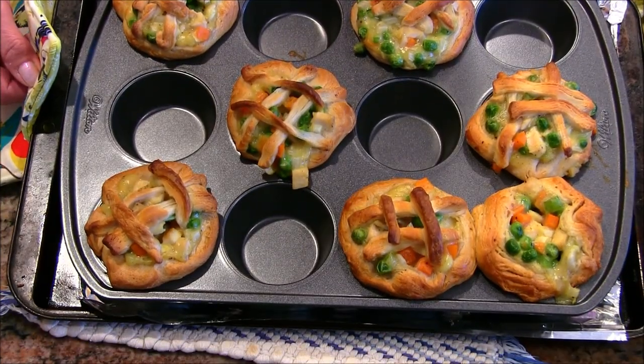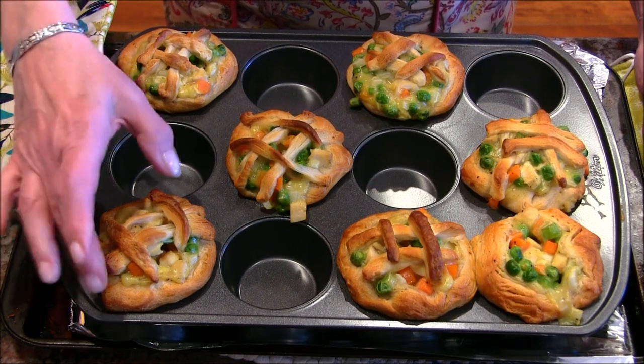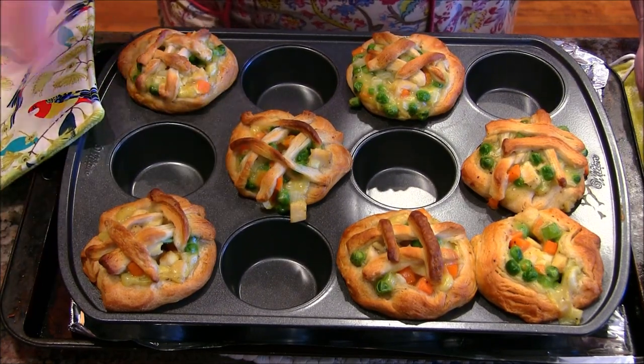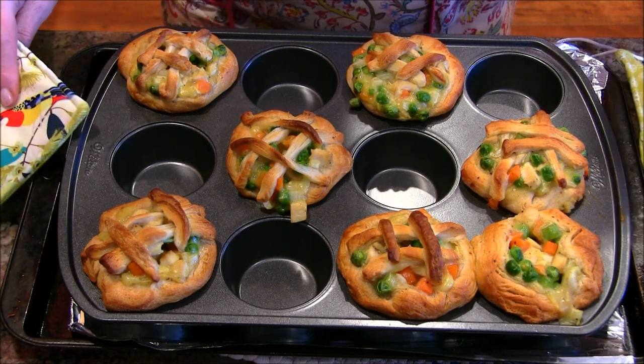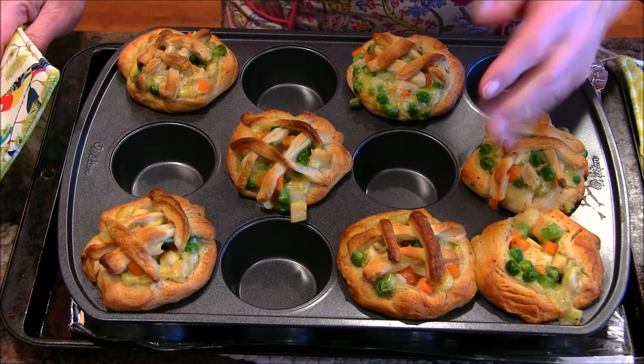Oh, look how fun these look! They took 28 minutes in my oven and turned out very nice and golden brown. I had put them on a cookie sheet in case they boiled over, but they didn't, which was good. I'm going to let these cool about five minutes or so before I try to take them out of the pan.